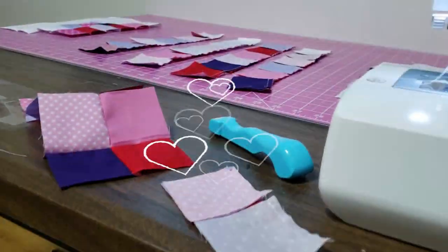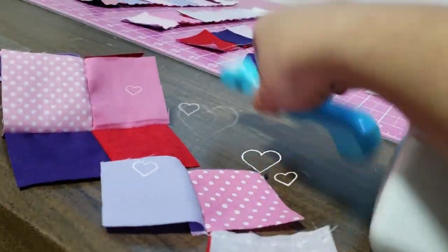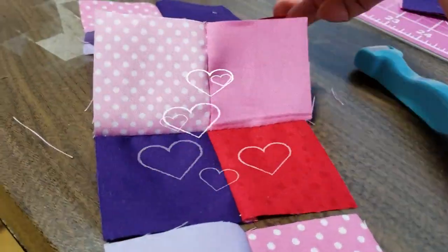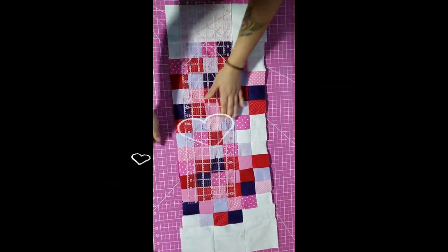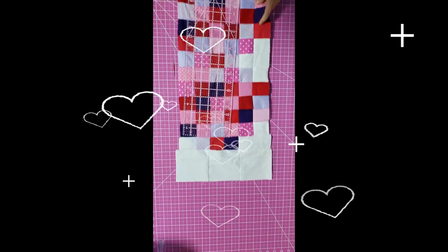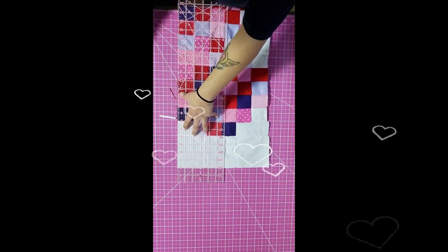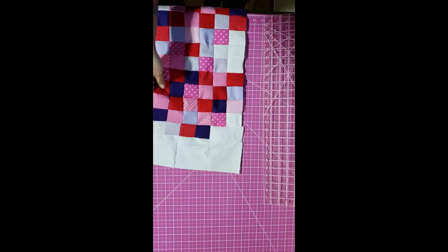Once you're done with that, open up your pieces, give them a little press, keep sewing — press and sew, press and sew. Now that you have your blocks sewn together, take your ruler and cut away all the edges. Make sure it's nice and square so when you do the bottom half portion it'll be perfect. It's pretty simple, just be careful you don't cut your fingers.